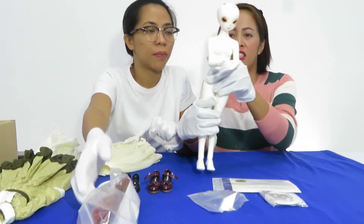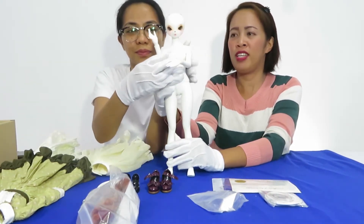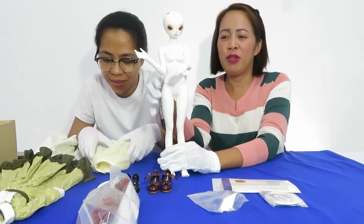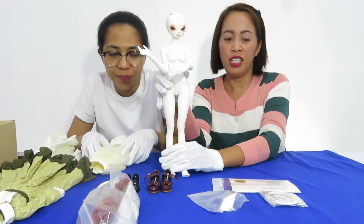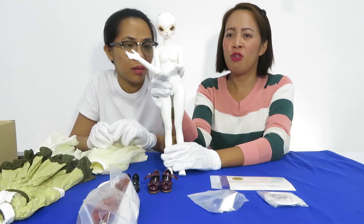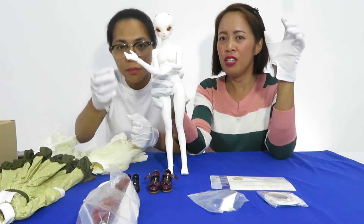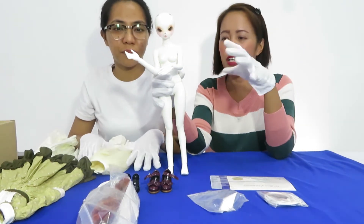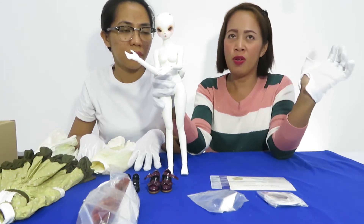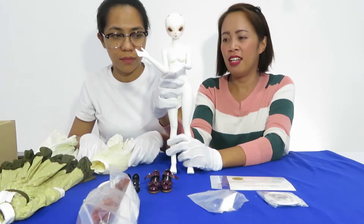By the way, this doll's skin color is white — pure white. So we want to remind all of you that before we dress up and hold the dolls, it's very important for us to wear gloves. In order for the dolls not to be stained or affected with any colors from our hands, since our hands can sometimes be dirty — that's why we have to wear the gloves.